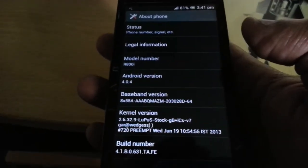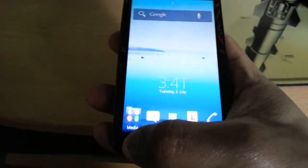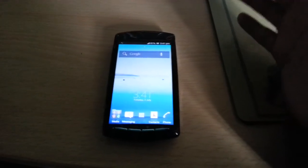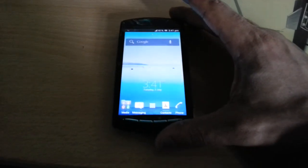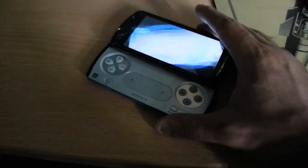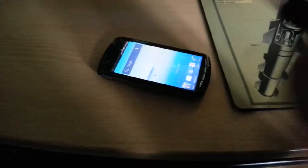There you have it — Android 4.0.4 Ice Cream Sandwich, and this is True Ancestors ROM. This is the best gaming ROM for the Xperia Play. I've got gameplay footage linked in the description — you can watch to see how the games perform. This ROM is rock solid, does not have any bugs. That's a quick tutorial on how to install True Ancestors ROM on the Xperia Play. If you liked the video, give it a thumbs up and subscribe for more videos. Thanks for watching — I'm out. Deuces.